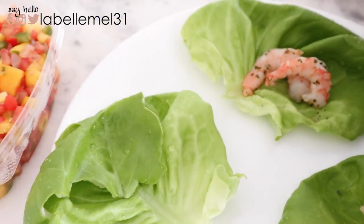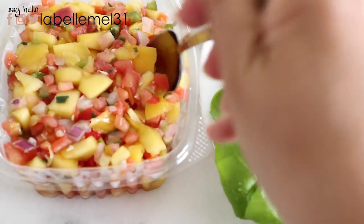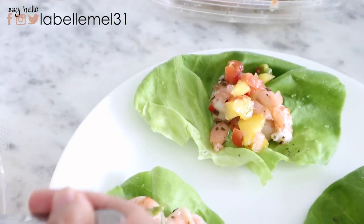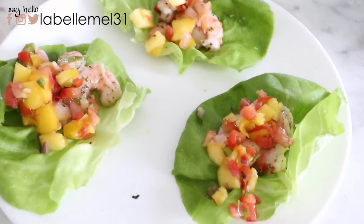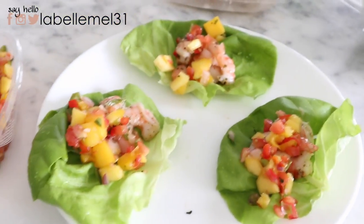I'm going to put a little bit of shrimp in each cup, then take the mango salsa and add it as a topping. And there you have a quick and simple lunch! You can eat more of this if you want — I just don't have time to eat right now so I'm just going to eat these three and then head out. So good!